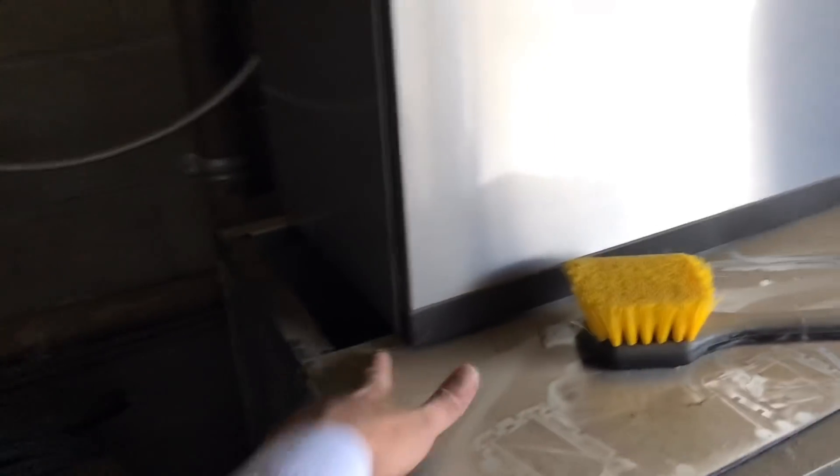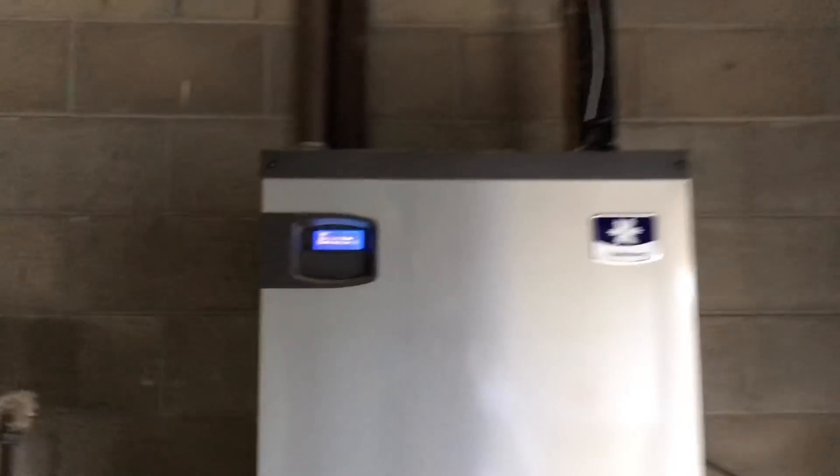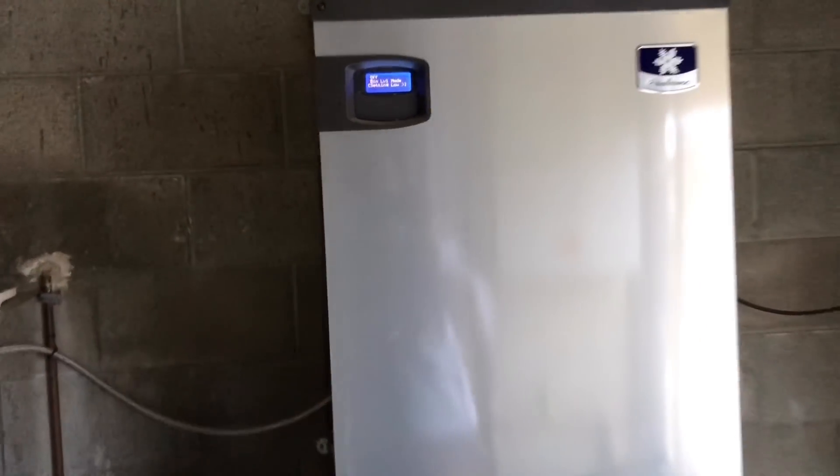Basically all I have to do is get those covers, turn it on, make sure it runs. I forgot my flashlight, but I guess the drain's already ran and everything's already ran. So right now I've got to go to the roof, get the model number, serial number, just to have it on the records.